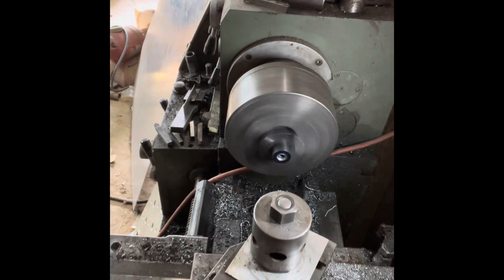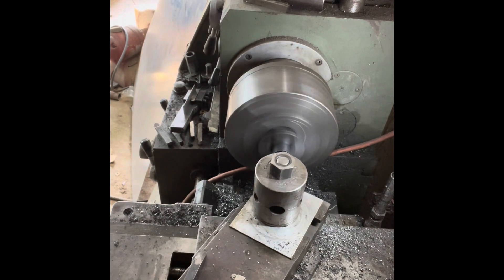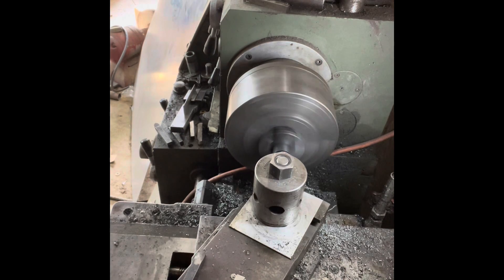Here at the female side of the part, I set up the boring bar so that I can do the internal turning and the facing for the female side. Once again, I'm leaving everything slightly heavy and then doing final passes to clean it up to dimension.